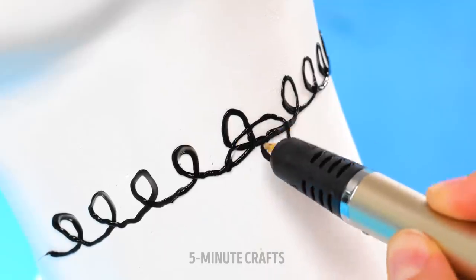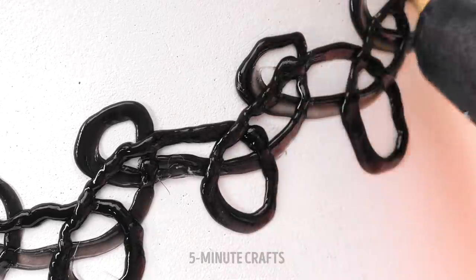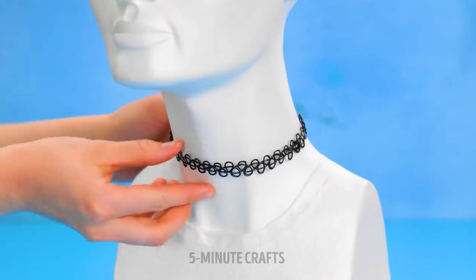If you're a budding jewelry designer, you'll love this. Create unique and individual necklaces using a 3D pen. Just make sure you have a mannequin to work on — so cheap. You can have an accessory for every outfit.